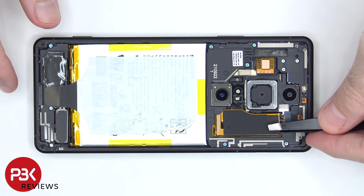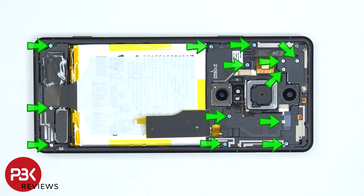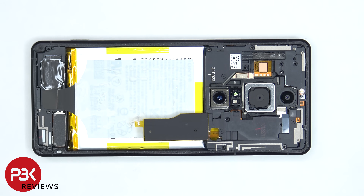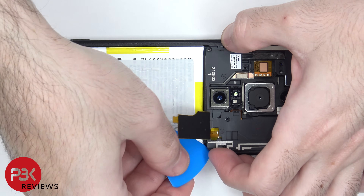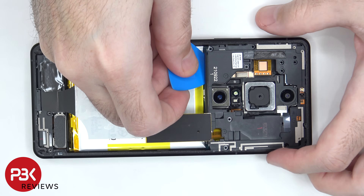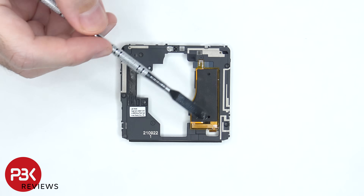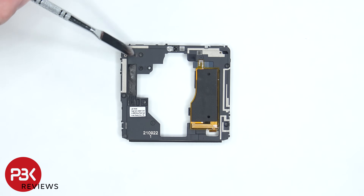Now the NFC antenna needs to be lifted up, which will reveal additional screws underneath. There are 13 Phillips screws which need to be removed. Once the screws are removed we can lift up and remove the top plastic cover. In addition to the NFC antenna there are numerous antenna lines, which are these light gray colored lines drawn on top of the plastic cover.